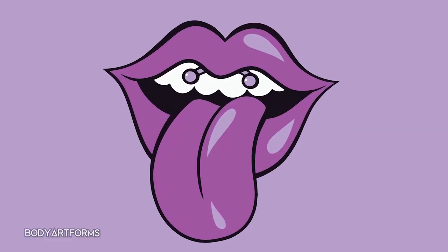There are a lot of odd, quirky, and even controversial piercings out there and the smiley is certainly one of them. Hi, it's Riley with Body Artforms and today we're talking about the smiley piercing. First things first, what even is this piercing?